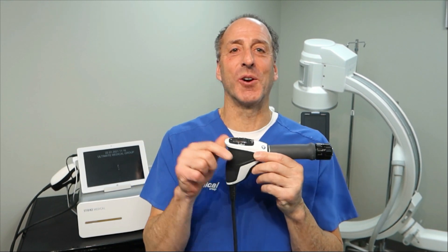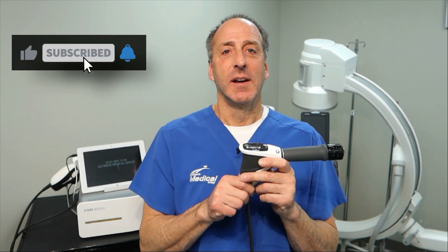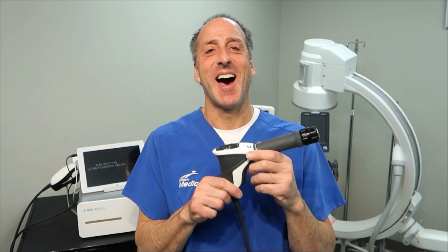So stay tuned. If you're new to our channel, please subscribe to us. Please turn on your bell notifications, like us, share us with your friends, share us with your family, share us with people you don't like. Just share us. That's all I'm asking.